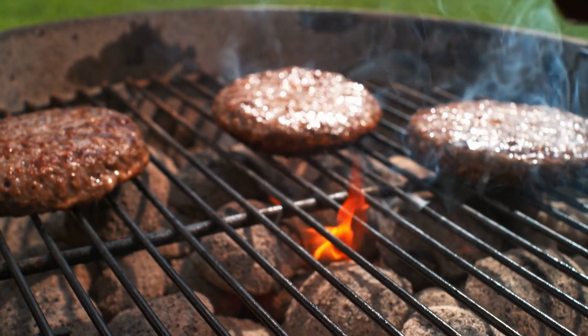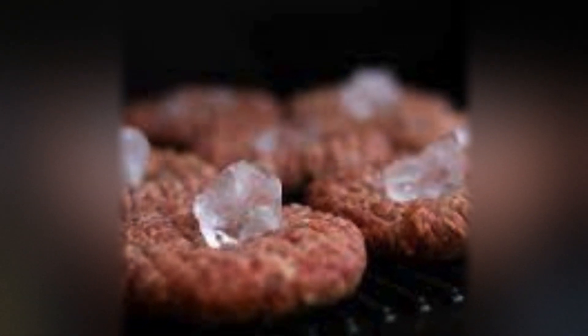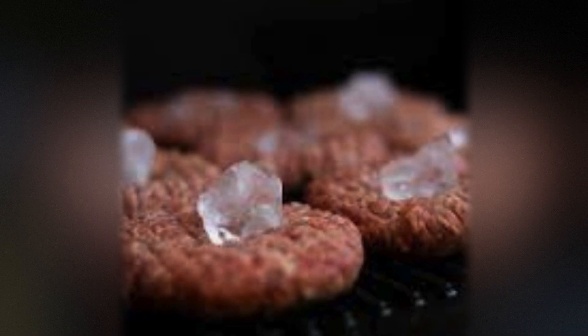Place an ice cube over the burger patties. To make your burgers extra juicy and flavorful, consider adding an ice cube to each patty before grilling. The ice will melt during cooking, infusing moisture into the meat and keeping it from drying out.